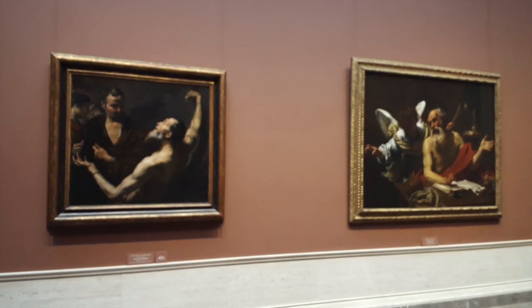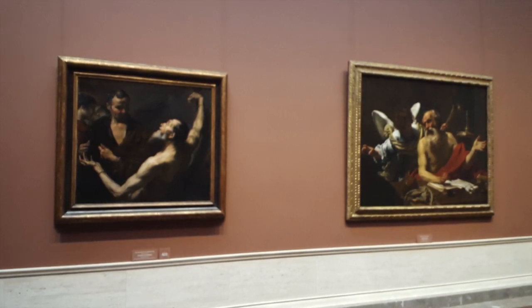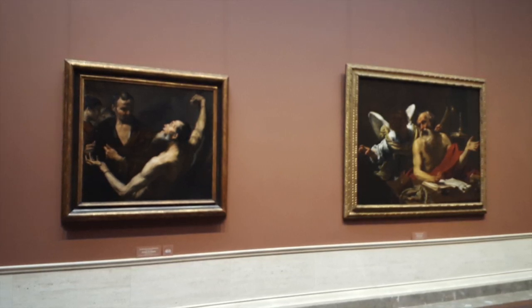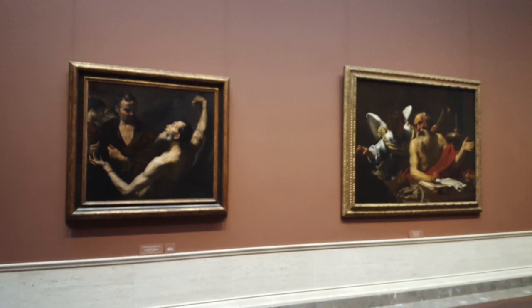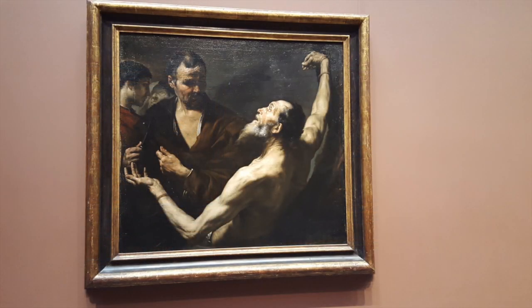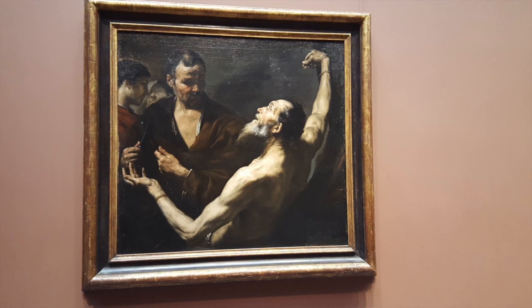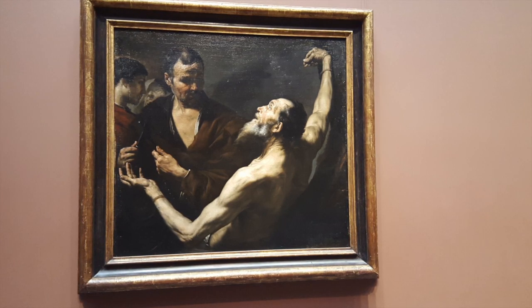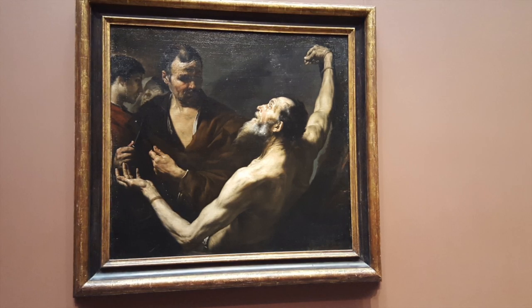In terms of context, this depicts the religious scene of the martyrdom of St. Bartholomew. This is conveyed not only through the title of the work and the figures' actions, but also by Ribera's decision to create a strong light source with Bartholomew looking up, giving the impression that he is looking up at God — perhaps feeling the same feelings that Jesus had before being crucified. His arms are also raised, almost calling for help. You can also see the formation of the cross with the knives, which may symbolize crucifixion.